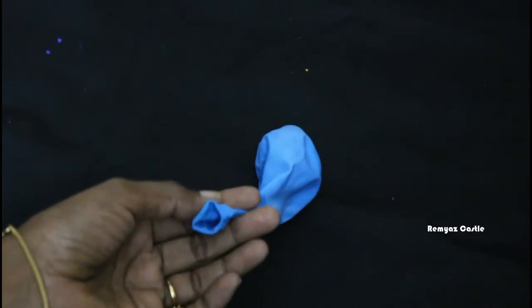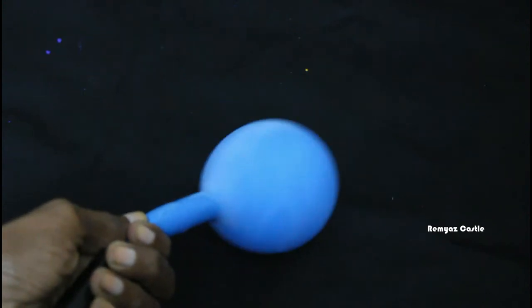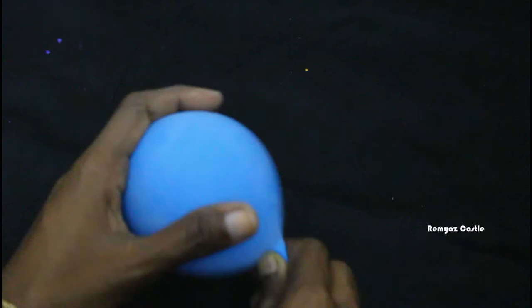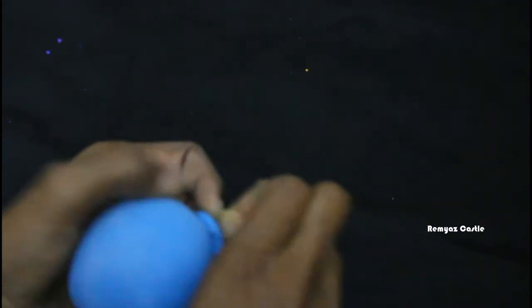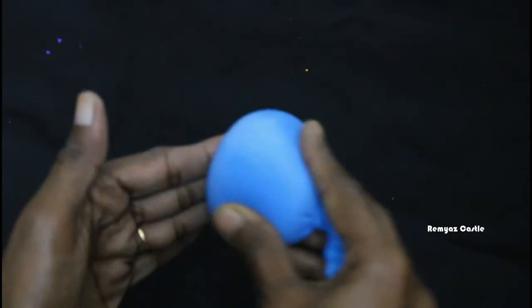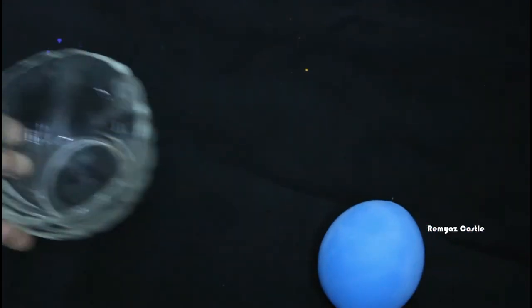I am using this balloon a little bit. After doing this, I will try it. I will be taking balloons and using them. I will put it with the base coat.